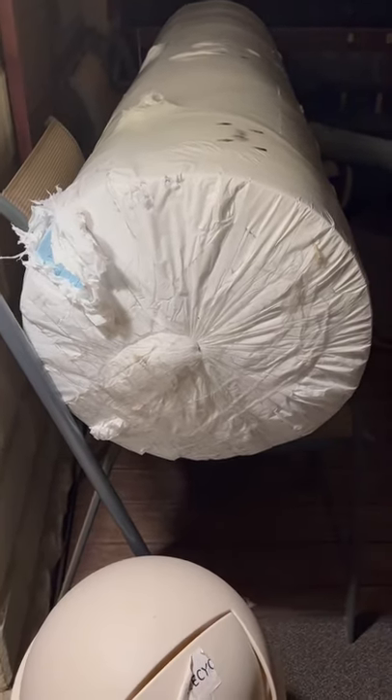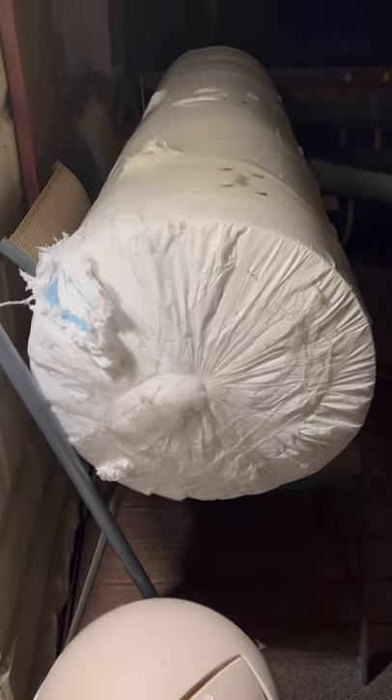It's waterproof on both sides, and I'm excited about the quality and the soundproofing properties of it. It'll be good because it's going in an upstairs bedroom, so it'll really dampen the sound.